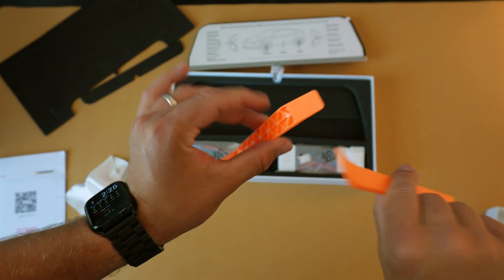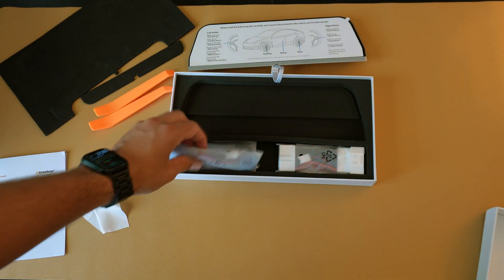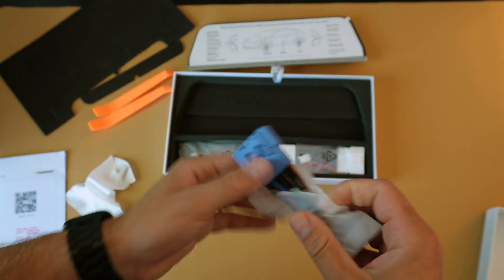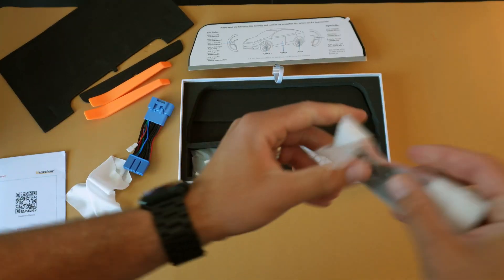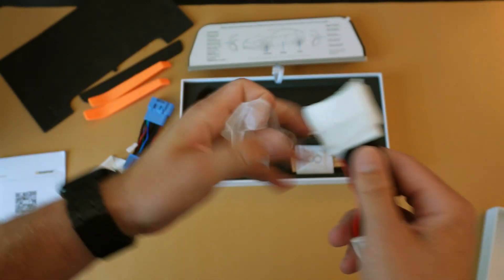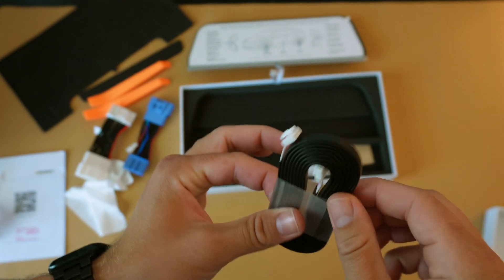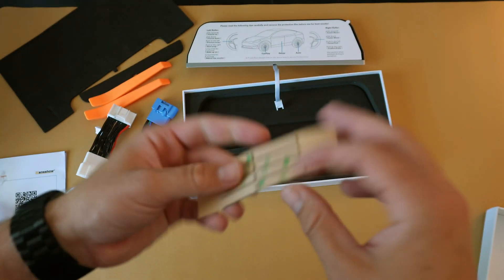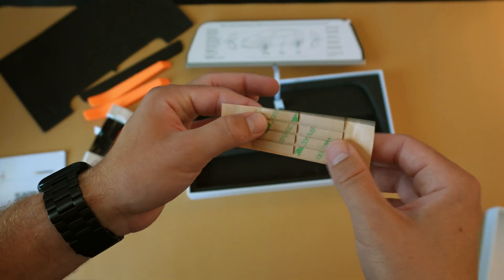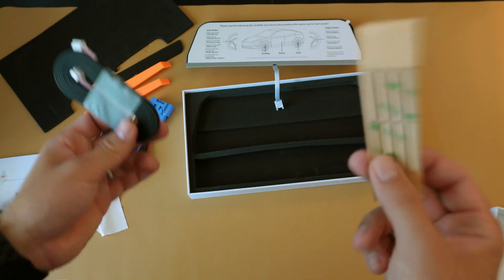We also have two plastic crowbars which will allow us to access the various panels we'll need to get to in order to wire this into the car. There are two wiring harnesses as well as a coil wire that likely connects the screen down to one of the harnesses. Finally, there are a couple of 3M tabs — these might be to keep the wire in place during the wire run.